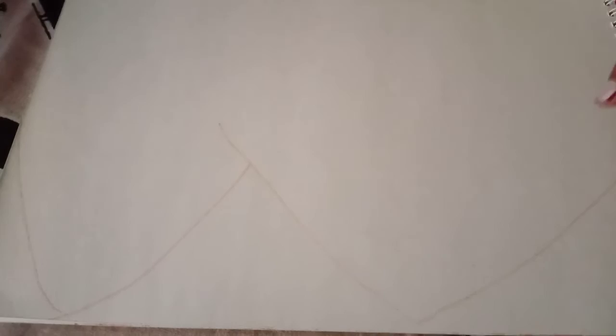It is up to you and the paper how it looks. Now we will draw the sun. If you draw the sunset or the sunrise, it will look good. So I am drawing the sunrise.